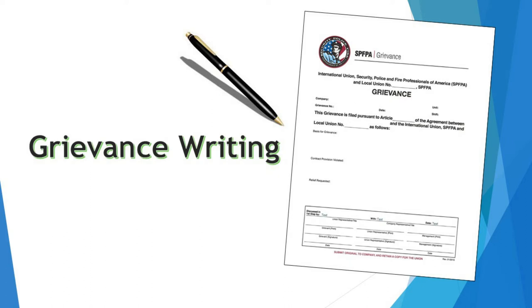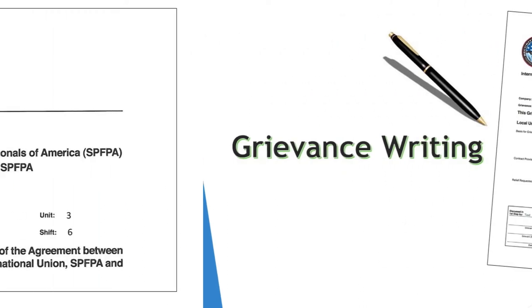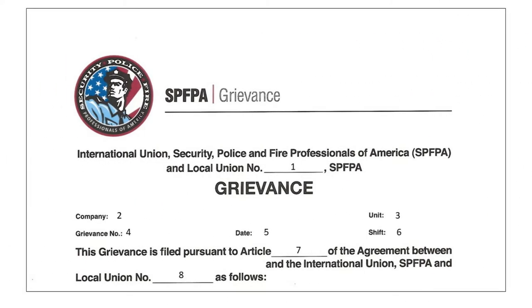Before we learn how to write a grievance, let's get familiar with the SPFPA grievance form. The top section requires the following information: 1. Your local number. 2. The name of the company. 3. The unit — i.e., casino, court, correction, FPO, SPO, etc. 4. The grievance number, which is assigned by the local using a grievance logbook. One example is the actual number of the grievance joined together with the year. If this is the first local grievance filed in the year 2020, then the grievance number would be 01-20.